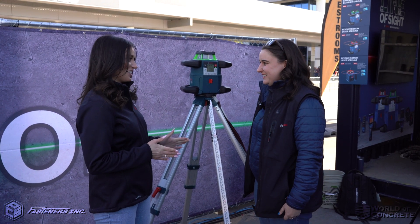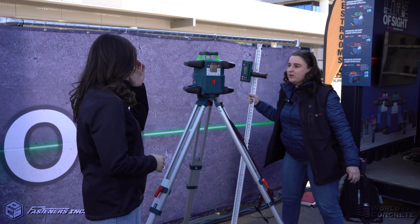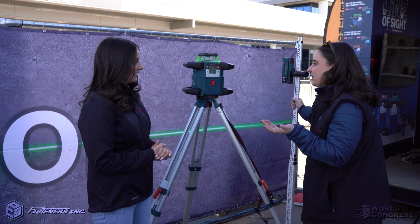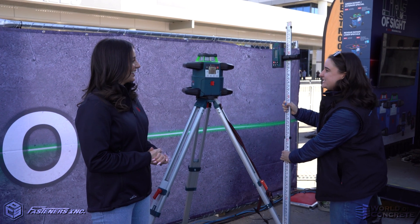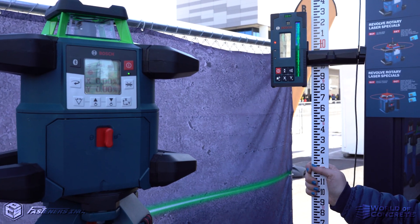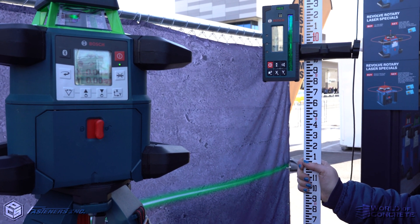Nice. Can we see it in action? Yeah, absolutely. Here it is. It works with the Rotary Laser Receiver, so anyone on the job site can just walk out and detect the laser beam. It has the volume as well as the offset, so they can do any kind of leveling work.